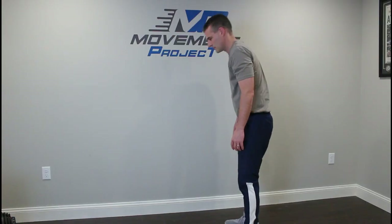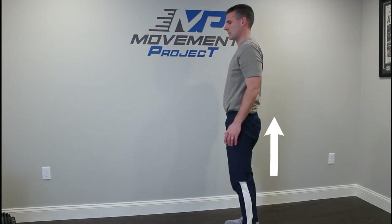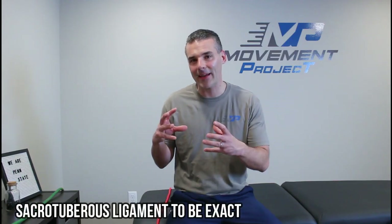Our hamstring attaches to our butt muscle and runs down below our knee, so it's prone to getting short when we're doing a ton of sitting. That's a problem for back pain because when you're bending repeatedly you don't want tight hamstrings forcing your low back to bend more. But your hamstring also plays a huge role in bringing you back up to standing — that's probably its most important role. It has attachments in your sacroiliac ligaments and tightens up your back to get it ready to stand up straight.